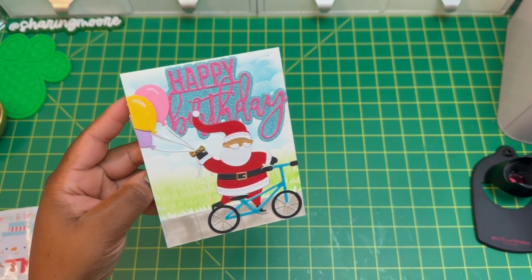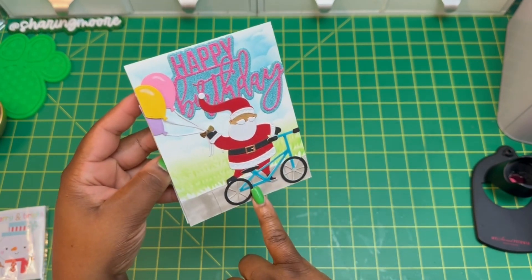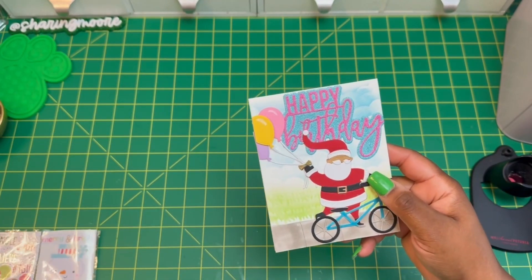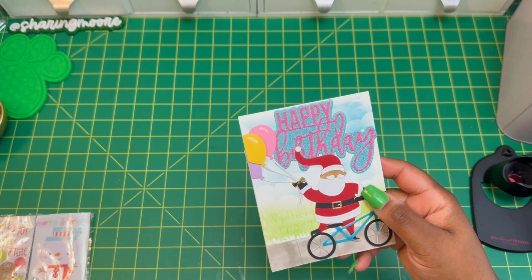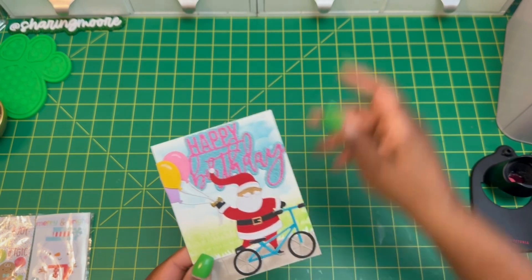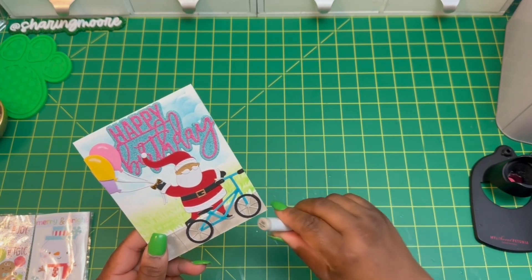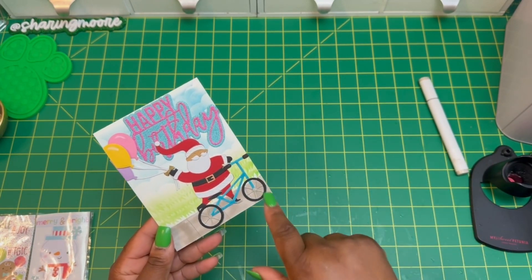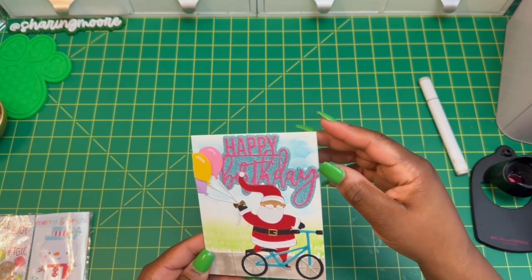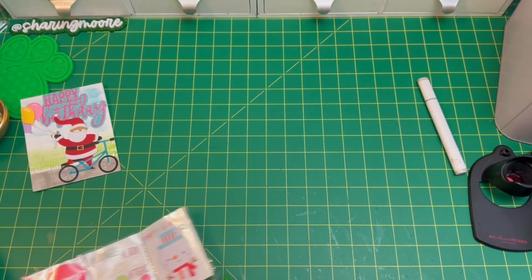I did the Santa die during the Paper Dolls with Poet collab — it's in one of those videos and I have a playlist for it. I glued the balloons to his hand, drew a sidewalk, and used a gray Copic — probably W4 — for the sidewalk by drawing some pencil lines first. Then I did the stencil for the grass and clouds on some white heavyweight cardstock. I haven't written a message on the inside yet.